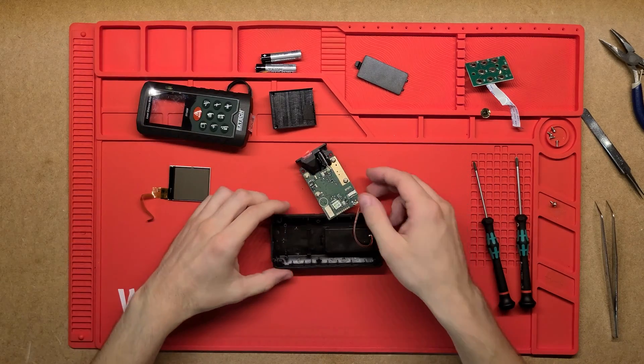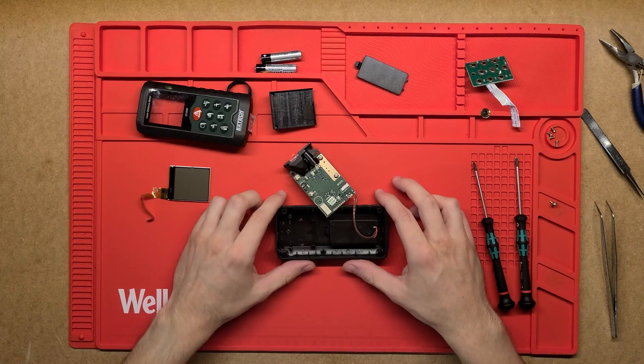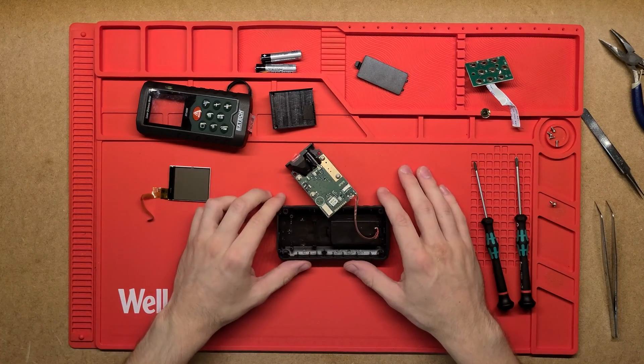All right, awesome - that's what's inside a laser distance meter and how it works. Thanks very much for watching. If you did learn anything or like it, please do leave a like, and if you want to see more stuff like this then subscribe. Thanks very much.